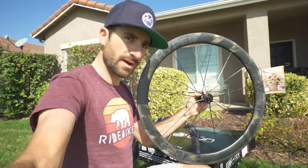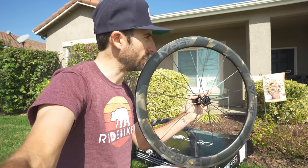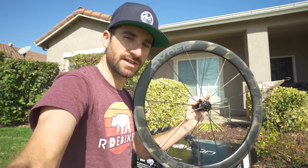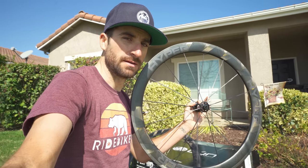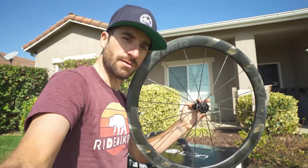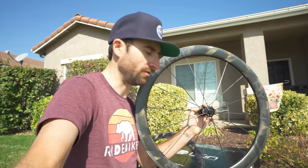Usually what wheel manufacturers will do is they'll have that raw carbon look, but they'll kind of put something over it to make it blend a little bit better and not look as raw — where you can see the weaves and stuff. Like my CLX 50s and 32s, you can barely see the weave in the carbon. But this one, they left them completely raw looking, which I think is awesome. You can actually see the weave in it, and the way the sun hits it really makes it pop and reflect.